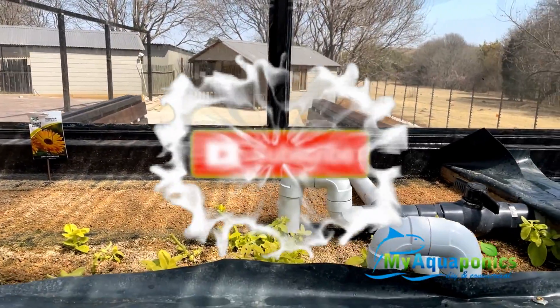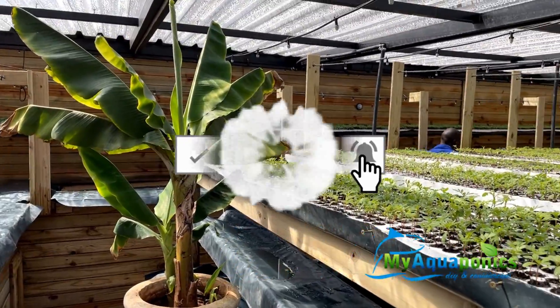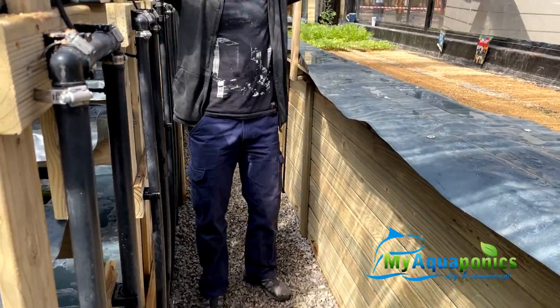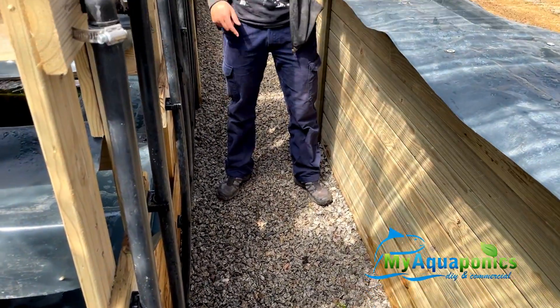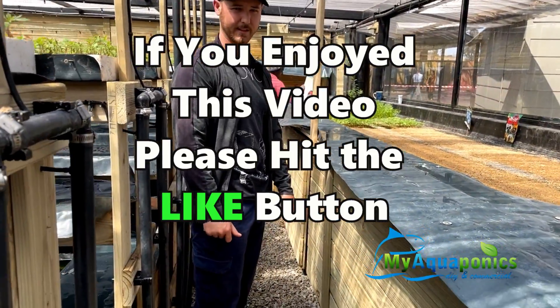The rocks here actually serve a purpose — all the water from the misters drains away through an underground drainage system that goes outside. That's why it's not concrete; the surface is porous so water can drain through.